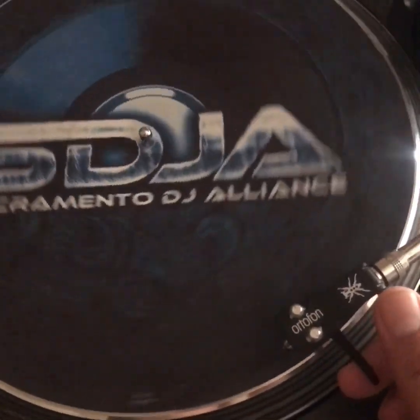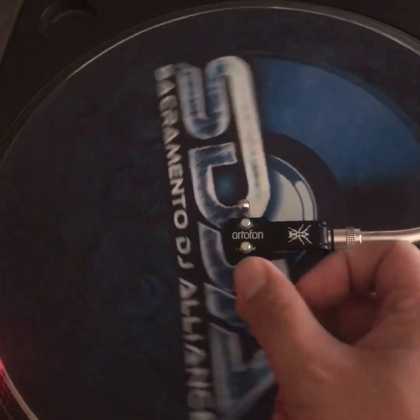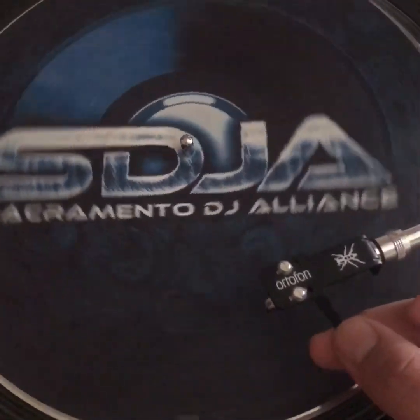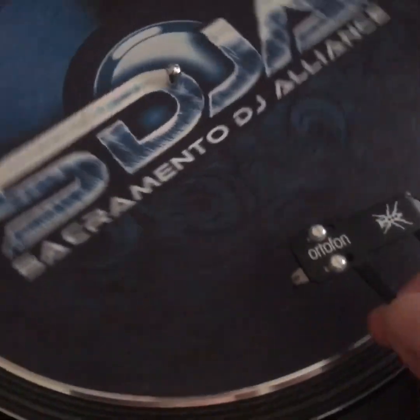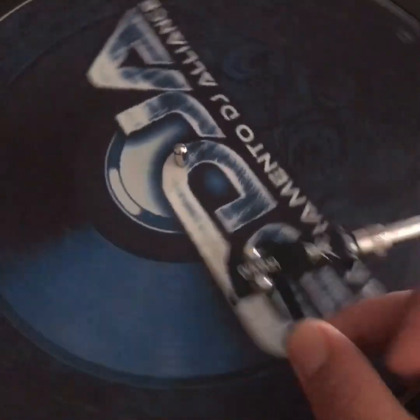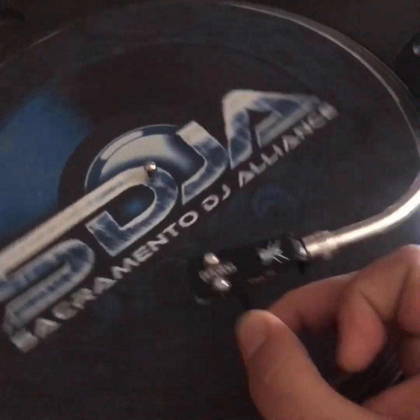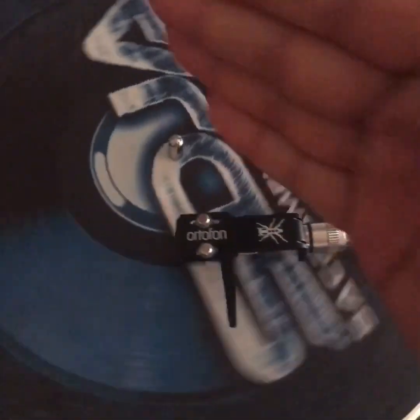You want this needle to naturally skate to the center, because if it didn't, as the needle started moving more towards the center and riding the groove of the record towards the center, you're going to have a force pushing out. That outward force could cause the needle to skip on the record as it moves more towards the center. The needle's going to want to skip backwards, and the skating force should naturally want it to ride the groove all the way to the center of the record.